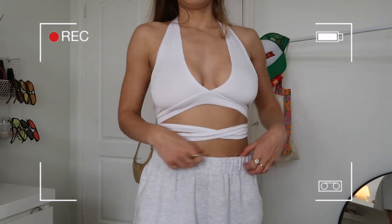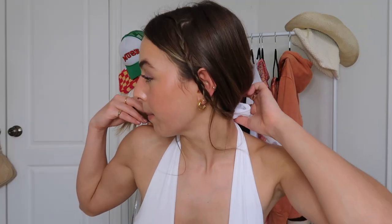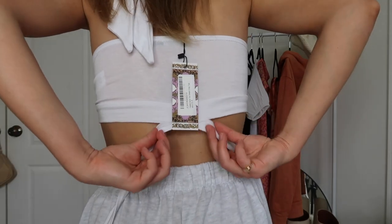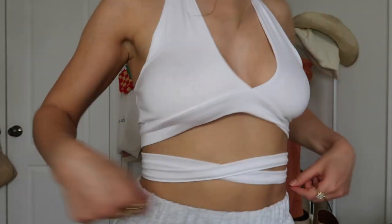This top is basically just a white halter top — it's cotton, super soft, and it also ties around the back so it's adjustable, which is nice. There are two strings that come out of the back to tie around your waist, which I think is really cool. The strings are really long so you can come back around and tie it. Halter tops are really popular right now, so when I saw this one I had to get it.